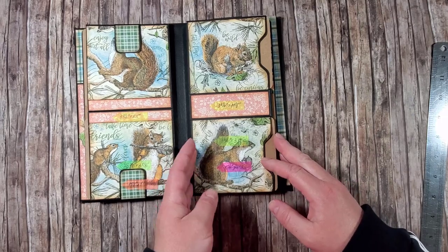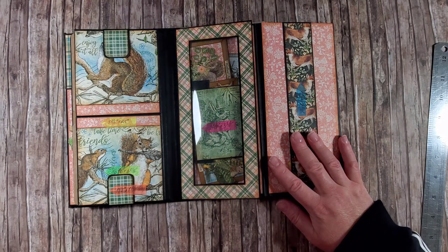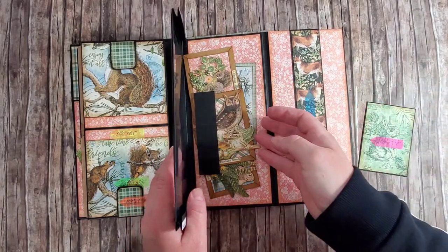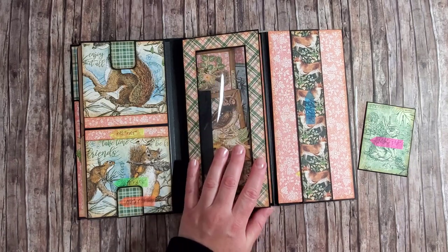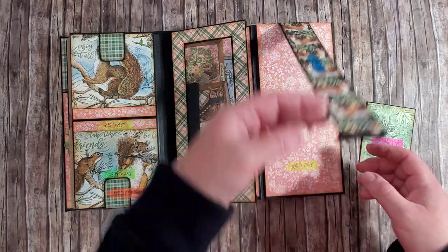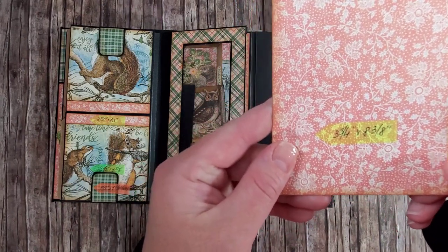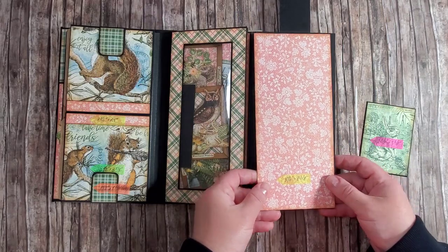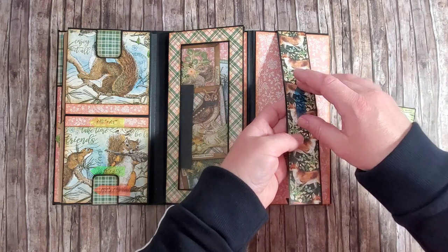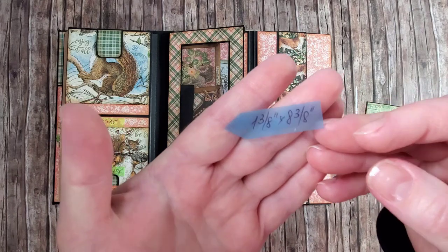Okay, we'll open the page and stop a little longer on this page since I want to show you how to assemble it. I'll talk about this part a bit later. First of all, you will need a piece of paper measuring three and three-quarters by eight and three-eighths. Then you'll need a strip of paper — this belly band — and this paper piece measures one and three-eighths by eight and three-eighths.